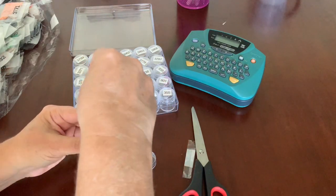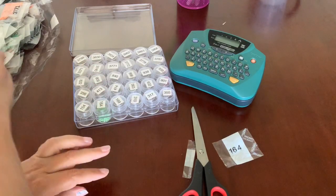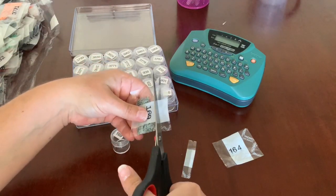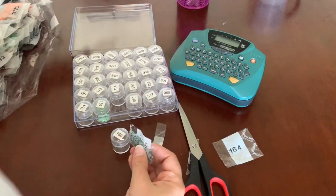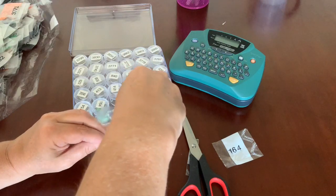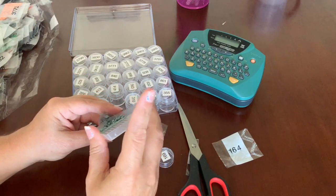Another thing I'll do is pour the diamonds into one of my trays first — it kind of acts as a little funnel — and then I'll pour them into the jar. That makes it a little bit easier as well.